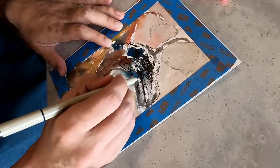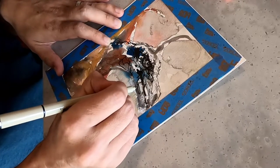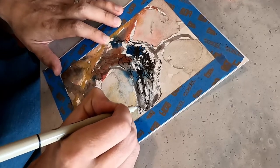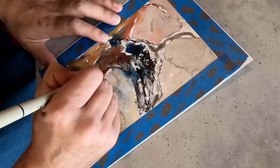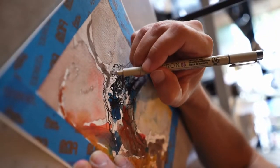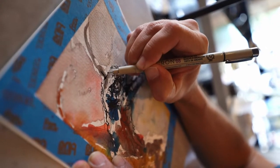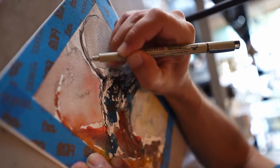I've been using Pigma Microns for most of my professional career as a comic book artist. Very consistent pen — love the line quality and very durable. Again, just defining these hard shapes with the Pigma Micron, mostly the contour and creating texture on the skin.